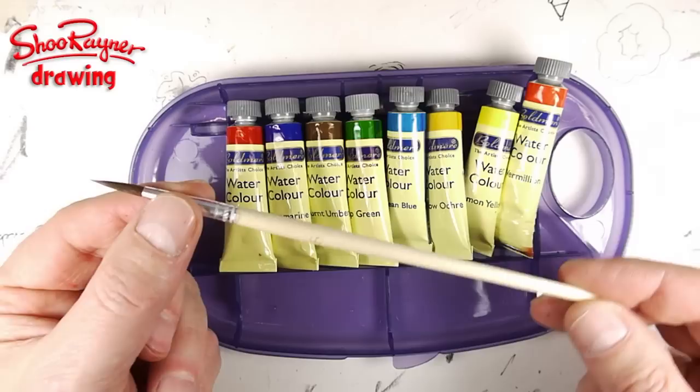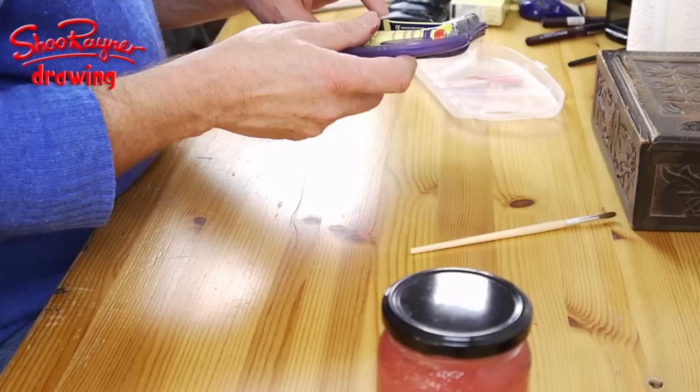You've got nice colours: you've got crimson, ultramarine, burnt amber, sap green, cerulean blue, yellow ochre, lemon yellow, and vermilion. You can do a lot with those colours.